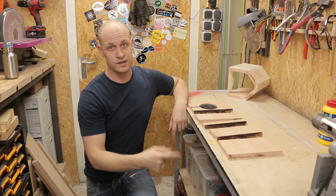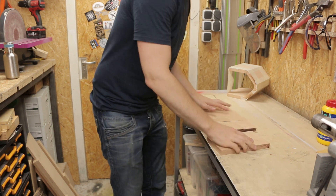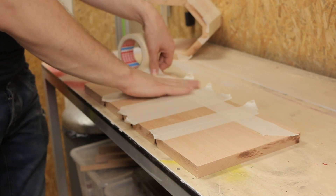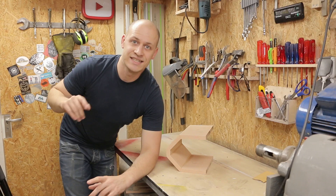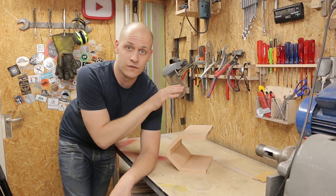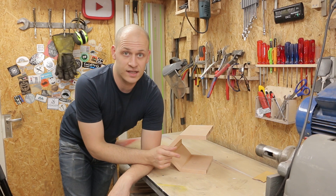Since it works the same as the first one I'll do this a bit quicker. So while the second speaker is drying I can already work on the front and the side panel for the first speaker that I made. And since I'm going to paint it I can make it out of regular plywood.